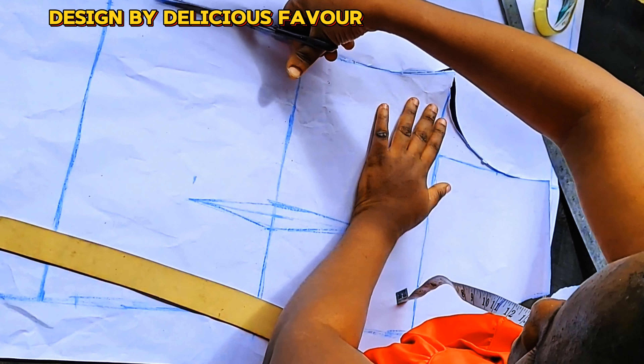Let me know where you're watching from and if this tutorial was helpful. Feel free to ask questions — I'll answer in the comment section. I'll mark the two-inch marking for my placket where I'll put my buttonhole, then cut it out and keep it aside.